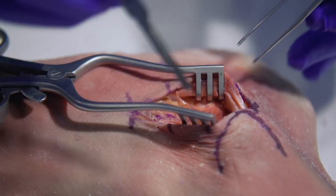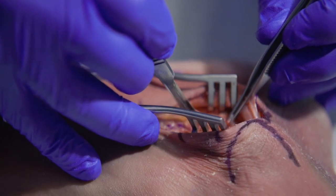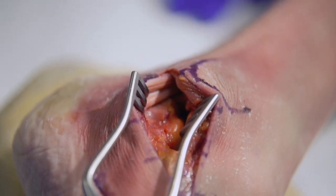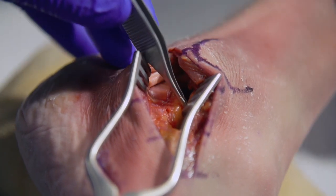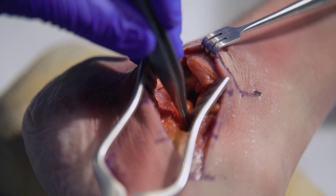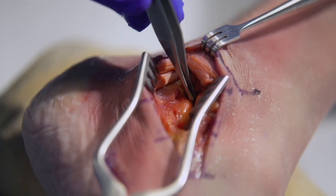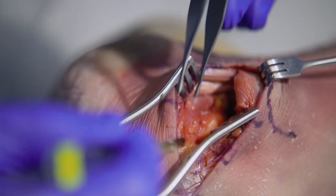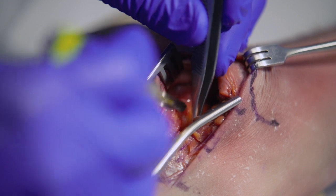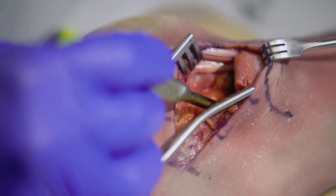With all vital structures retracted out of the way, lateral arthrotomy to the posterior facet of the subtalar joint is easily obtained, extending onto the sinus tarsi and over the anterior calcaneus. The peroneal tendons are retracted and you can see a significant amount of the posterior facet. Additional dissection over the anterior aspects of the calcaneus is sometimes necessary to visualize the middle facet of the subtalar joint. Dissect along the floor of the sinus tarsi, facilitated once you place a laminar spreader in between the posterior facet.